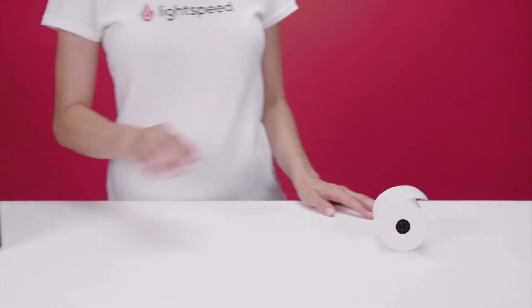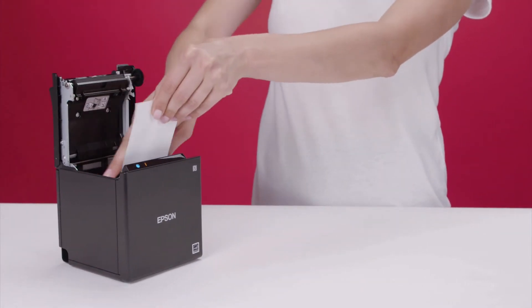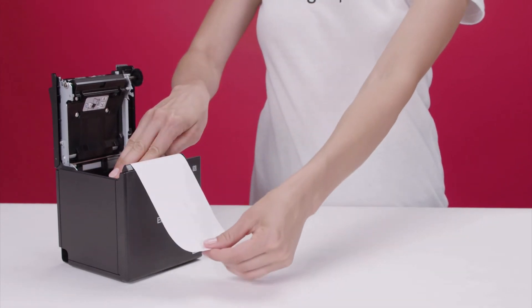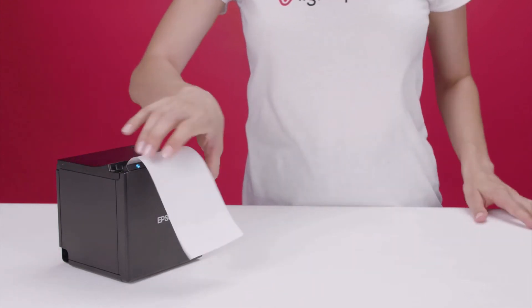Once the printer is connected, insert the paper roll in the orientation shown. Make sure the paper roll stays taut and doesn't unroll. Then, pull the paper out past the cutter at the front of the printer, and push the cover down to snap it shut.